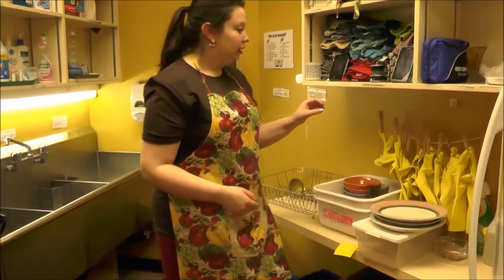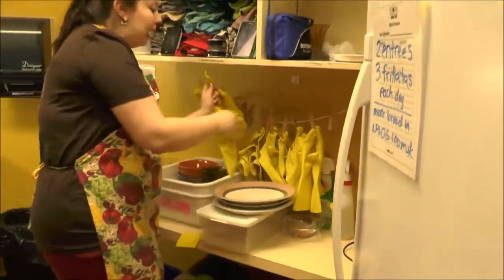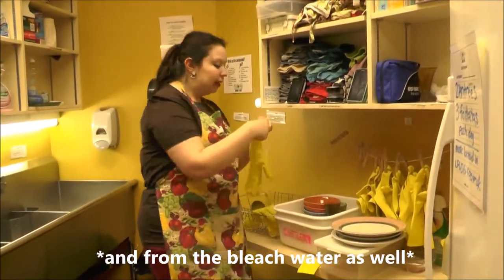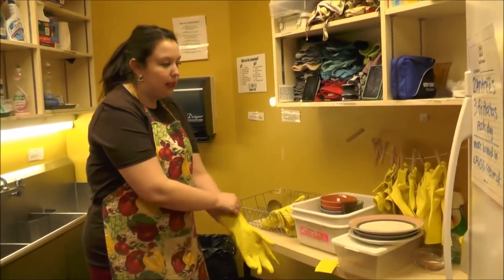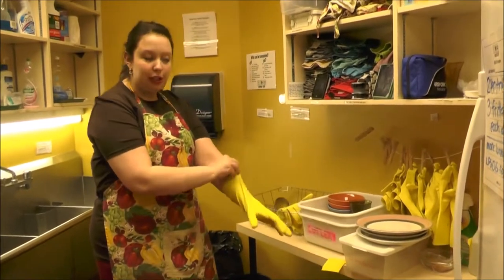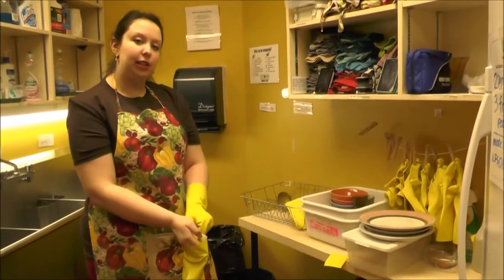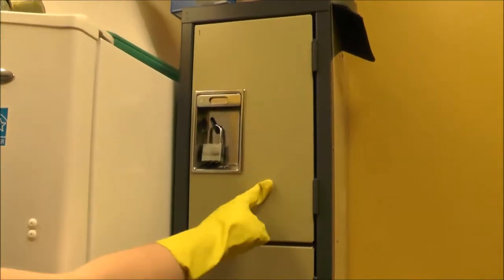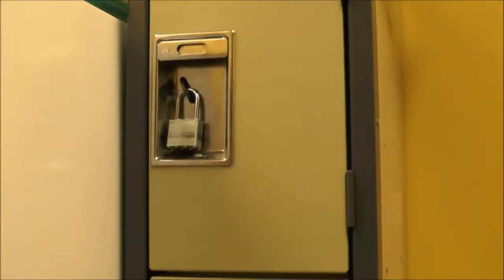You should be using the yellow gloves provided when washing dishes. Everyone needs to wear gloves to protect themselves from the hot water and in case anything breaks. If all the gloves back here are dirty, wet, or smelly, ask the manager on your shift to get you new ones. You can find new gloves in this locker up at the top, which the manager's keys will unlock.